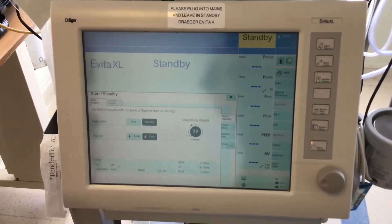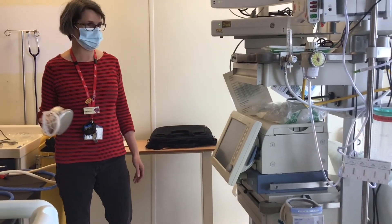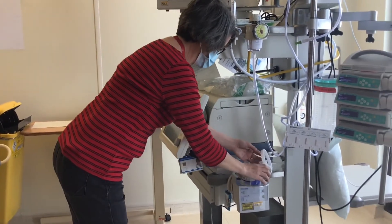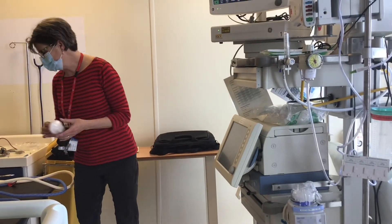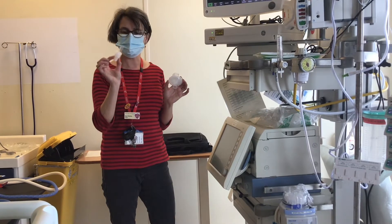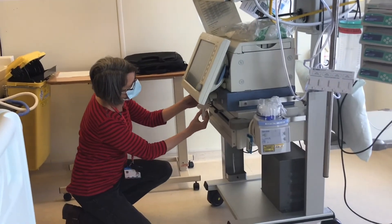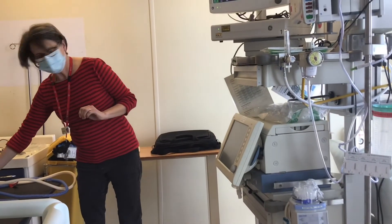This is setting up the Evita ventilator with pediatric ventilator tubing. Connect your humidifier as you would normally. You will then have your bacterial filter, and same as the other one, you would have your white and clear filter — this goes into your bacterial filter and then onto the expiratory valve.